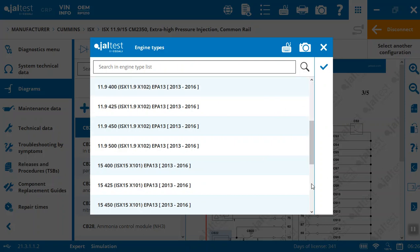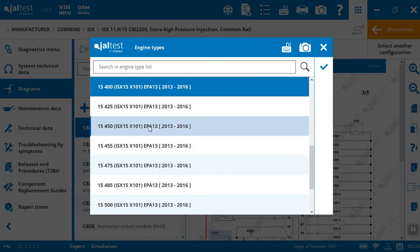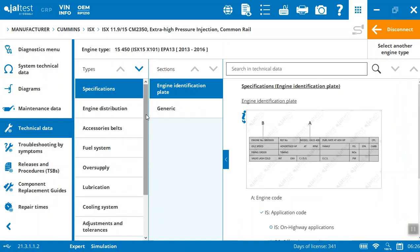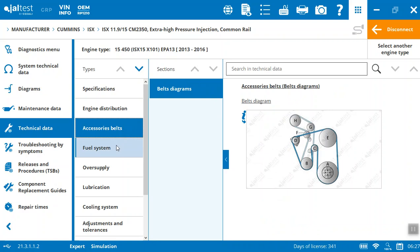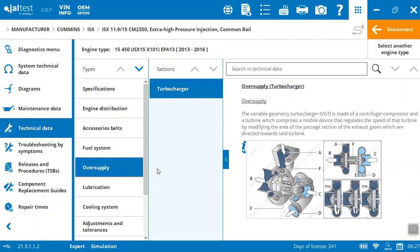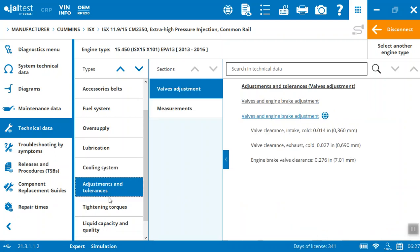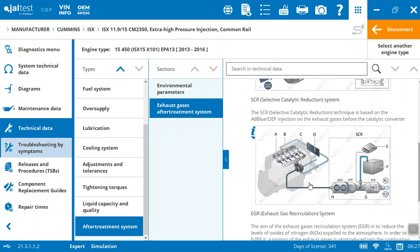For technical data we need to specify the exact engine — you can see there are so many we could be working on. On the ISX-15 we've got lots of options; I'll just hit the 450 as an example. Now we're getting into more specific technical data: the engine plate, engine distribution, phasing the belts diagram, fuel system and components, the injection system, firing orders, pressures, oversupply, turbochargers, lube details, the cooling system, adjustments and tolerances, liquid capacities, and the after-treatment system — some quick technical data to give you more details on the engine itself.